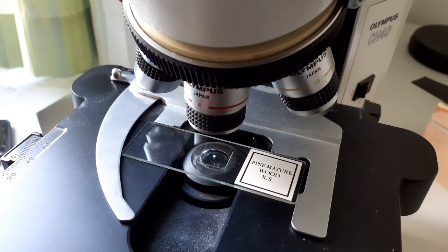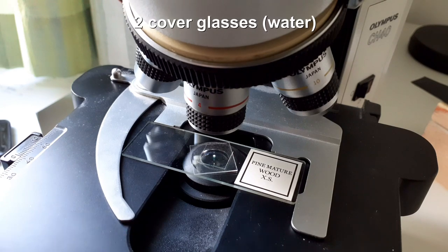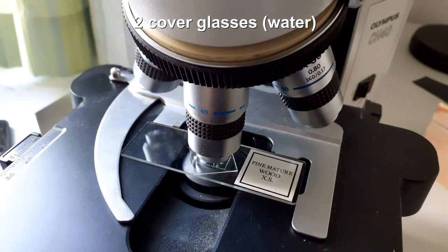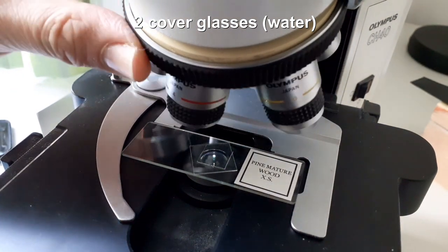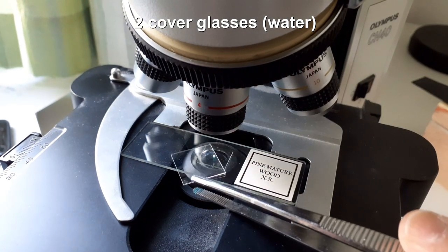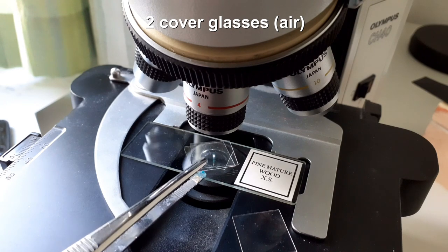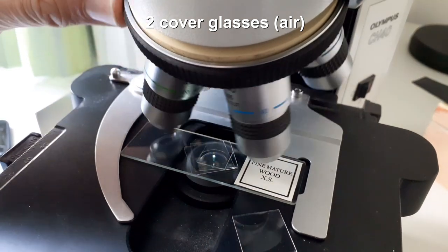I'll be taking three pictures. The first one is just the permanent mount which already has only one cover glass. Then I'll be adding two cover glasses stuck together by water, which is almost like using one very thick cover glass. I rotate the 40x objective in place, and to exchange the cover glass I rotate back to the 4x objective. The last picture is where I add two cover glasses separated by air.